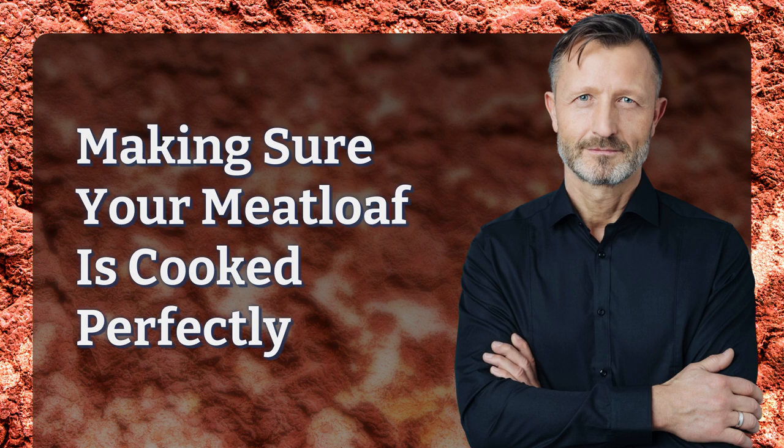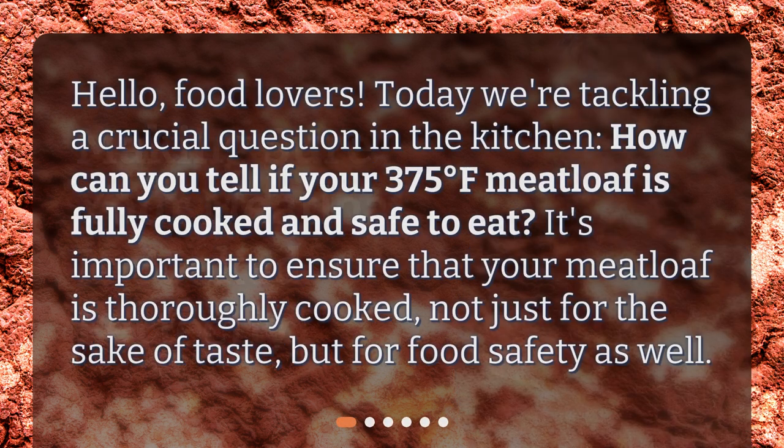Making sure your meatloaf is cooked perfectly. Hello, food lovers. Today we're tackling a crucial question in the kitchen: how can you tell if your 375 degrees Fahrenheit meatloaf is fully cooked and safe to eat? It's important to ensure that your meatloaf is thoroughly cooked, not just for the sake of taste, but for food safety as well.